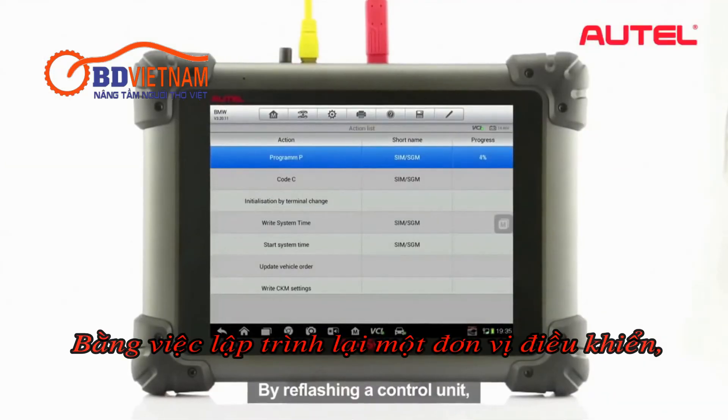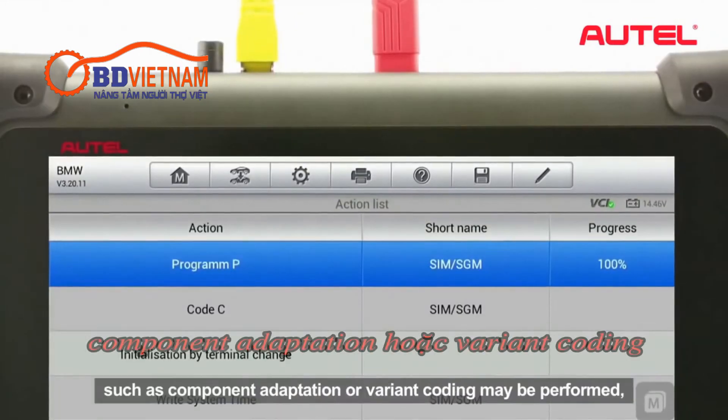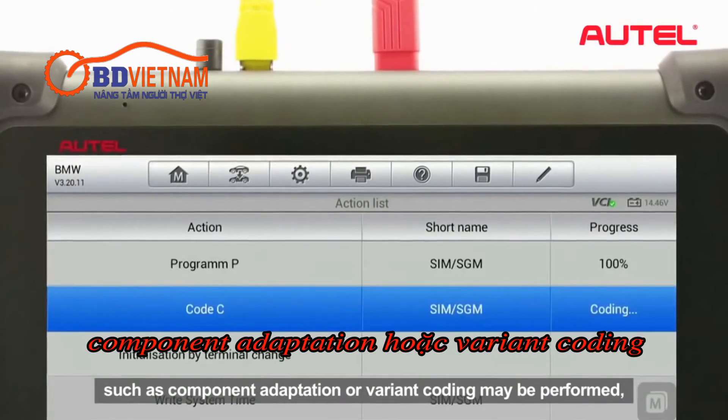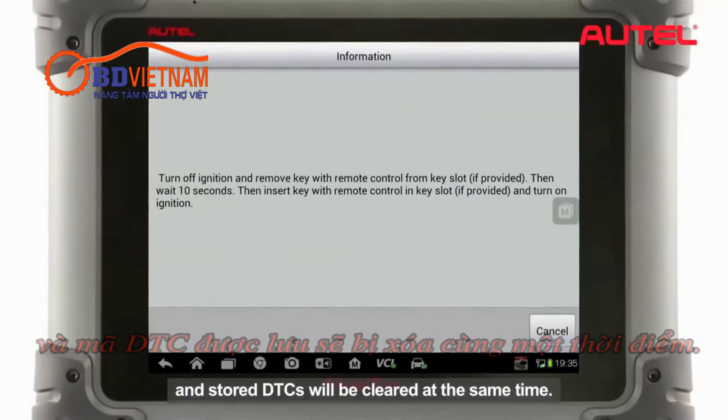By reflashing a control unit, various special functions such as component adaptation or variant coding may be performed, and the stored DTCs will be cleared at the same time.